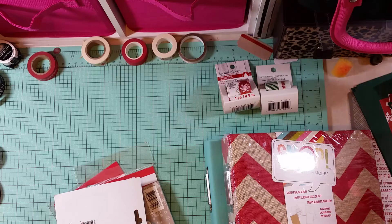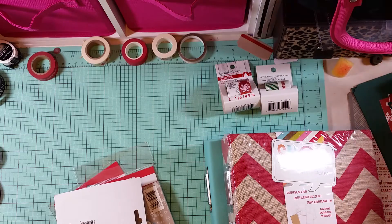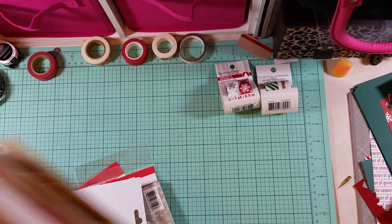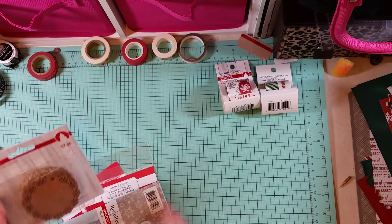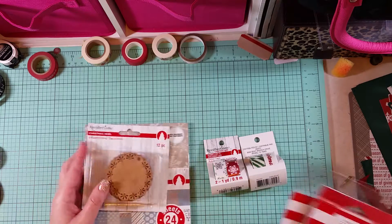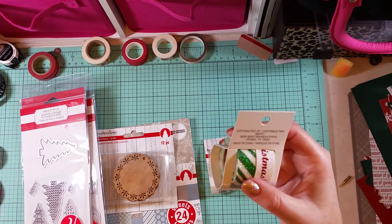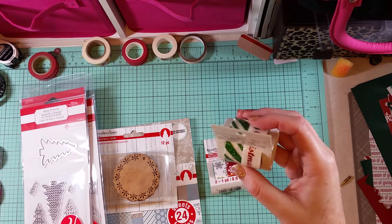They didn't have any of the single sheet protectors — they had the ones that were divided with multiple pockets. All of the snap products were on clearance, so I'm not sure what that means for Michael's, whether they'll continue carrying them. All their Christmas stuff was 70% off, so I picked up some cute glittery washi — it was $1.99.